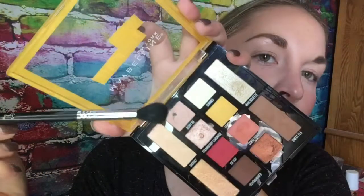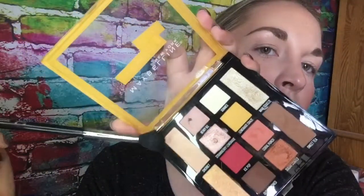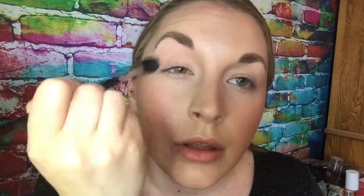First I'm going to take a big fluffy brush — this is a Sigma E40 blending brush — and I'm going to tap into this shade called Berry Ice and mix it with the Sherbet color right next to it. I'm just going to do that as a transition color wash in the upper crease area, just something to blend into the brighter pink sent too, because I don't want bright pink all the way up here.